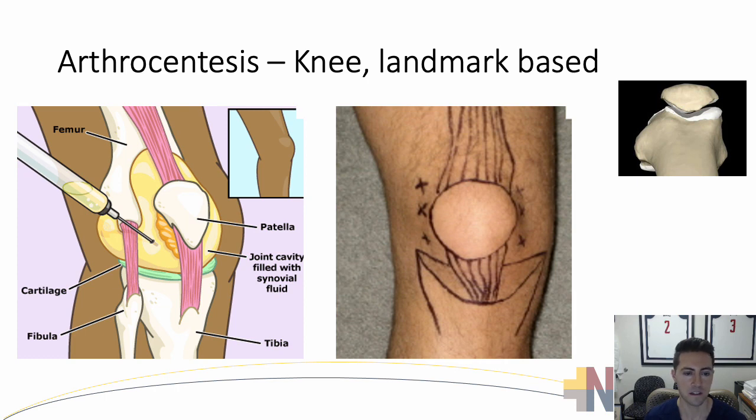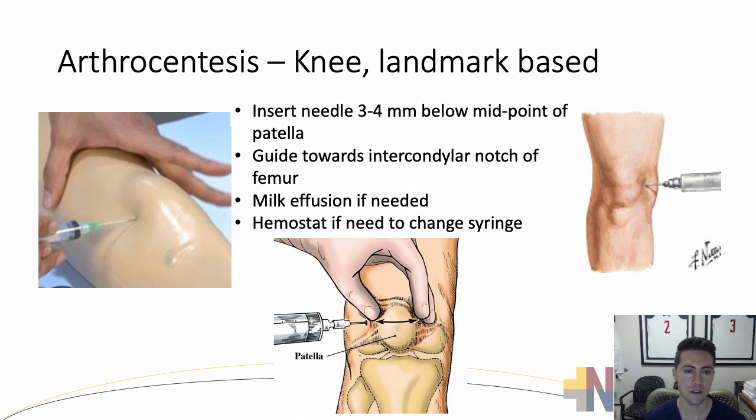Here's an arthrocentesis demonstration that's landmark-based. There are several markings on the patient with the anatomy outlined in pen on the skin, and several access points. We're going to go over the mid-patellar approach. You insert the needle about three to four millimeters below the midpoint of the patella and guide the needle towards the intercondylar notch of the femur. You can milk the effusion if needed to gain easier access. Sometimes you'll use a hemostat if you need to switch off the syringe and insert another syringe or use a different culture bottle for sending to the lab.